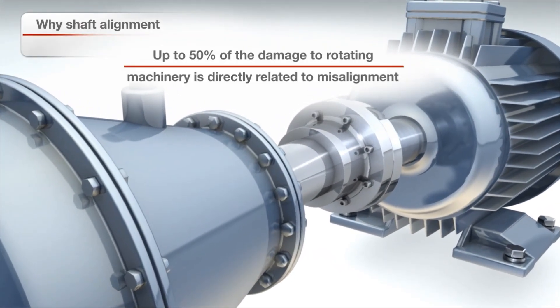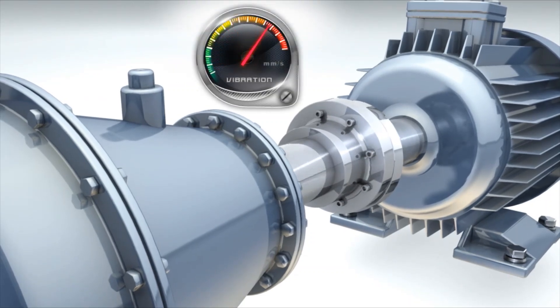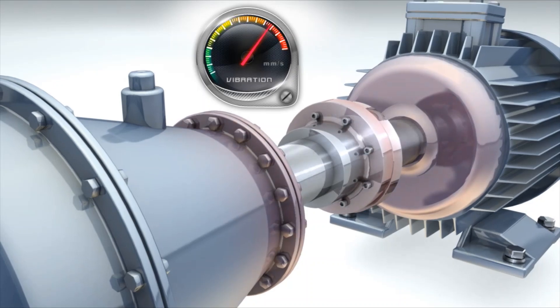Studies have shown that at least 50% of damage to rotating machinery is directly related to shaft misalignment. The forces from misaligned shafts will be felt on the coupling and the bearings on both sides of the coupling.